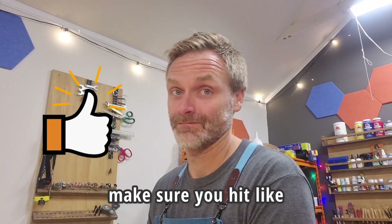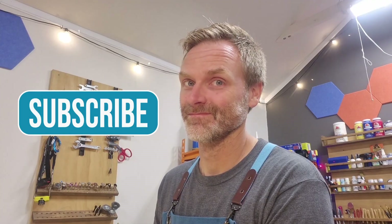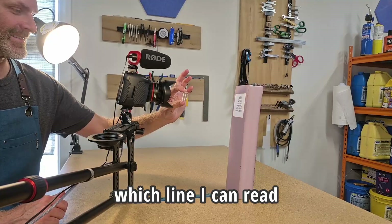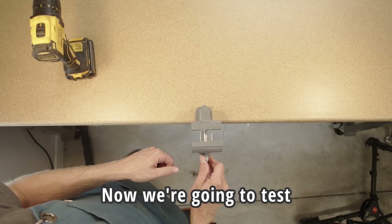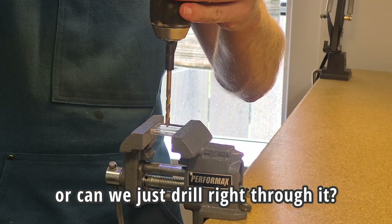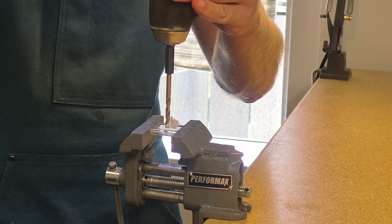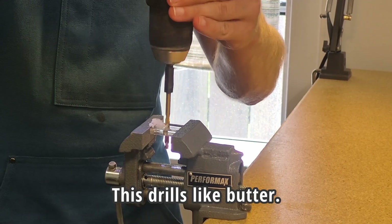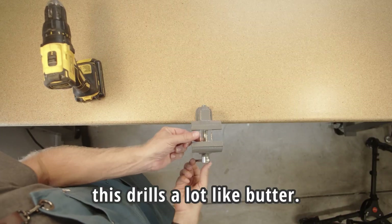If you're liking this video, make sure you hit like and subscribe to see more. Now for a clarity test — I'm gonna see which line I can read. It looks like the number four. Now we're gonna test the machinability. Will it shatter, or can we just drill right through it? This drills like butter. I've never drilled butter before, but I imagine this drills a lot like butter.